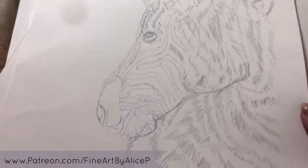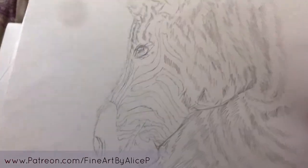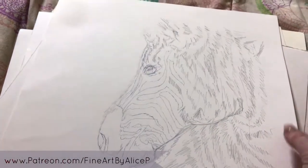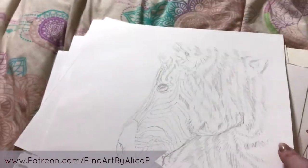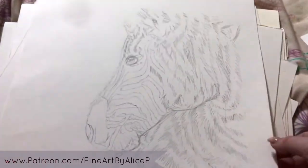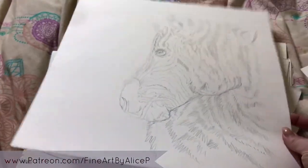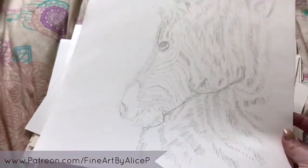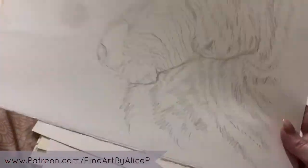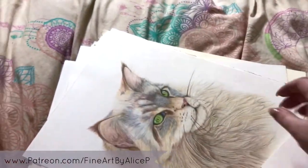Next up is another wildlife commission — just an outline so far — of a zebra. I believe the reference is also from Paul Fine Photography; if it's by someone else I'll put their page in the description below. It's another wildlife commission I'm really excited to do. Paul Fine and Russ Bridges are both incredible photographers for references.